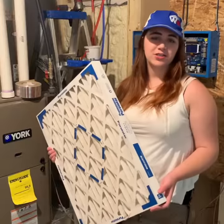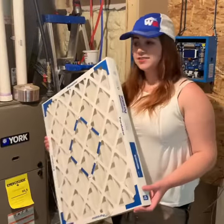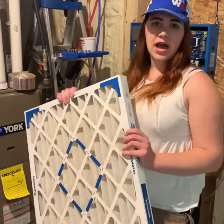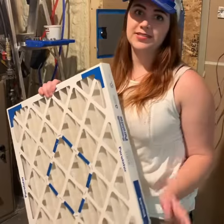Hi, it's Shannon from West Michigan Air Duct and HVAC. Today I'm going to teach you how to insert an air filter into your furnace. It's really easy in case you ever have to do it on your own. Don't be scared.